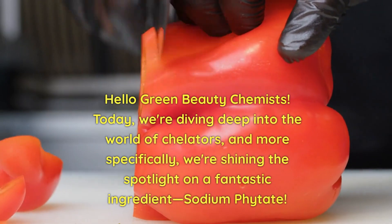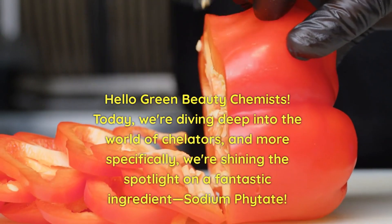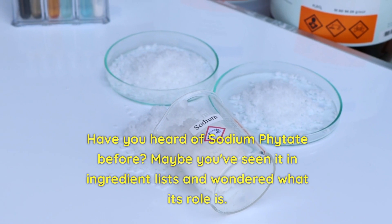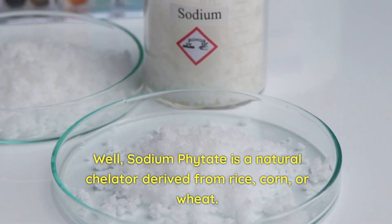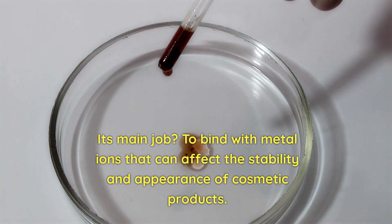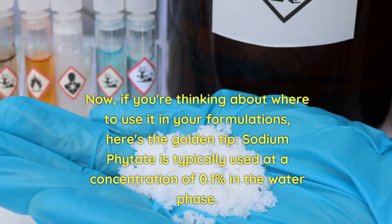Hello Green Beauty Chemists, today we are diving deep into the world of chelators and more specifically we are shining the spotlight on a fantastic ingredient: sodium phytate. Have you heard of sodium phytate before? Maybe you've seen it in an ingredient list and wondered what its role is. Sodium phytate is a natural chelator derived from rice, corn, or wheat. Its main job is to bind with metal ions that can affect the stability and appearance of cosmetic products. It's a bit like the unsung hero of the formulation world.